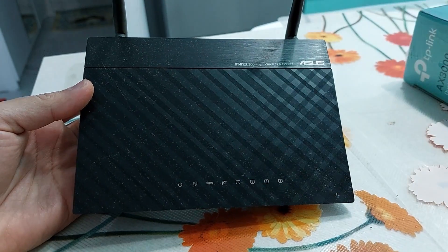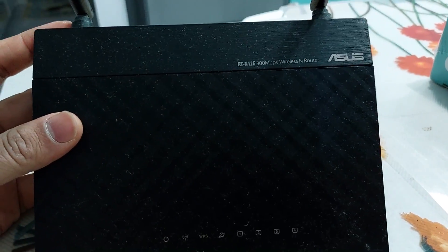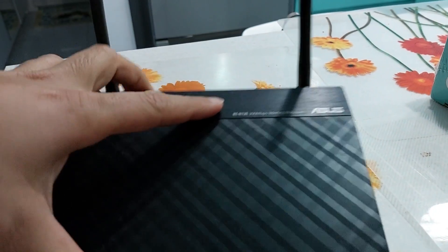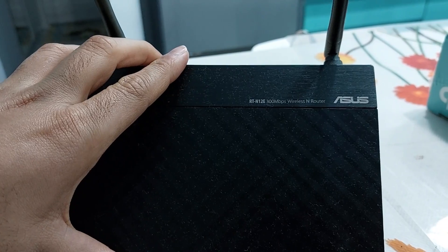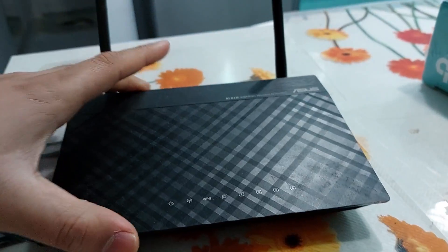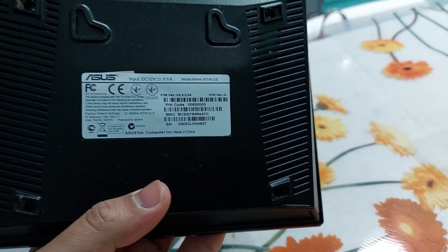It doesn't provide that much high speed, so we'll show you the old one first and then do the unboxing of the new router. This is the old router — it's from ASUS and the model number is written on the top. The problem is the speed: it's written 300 Mbps and it's really slow; the technology is not that good.